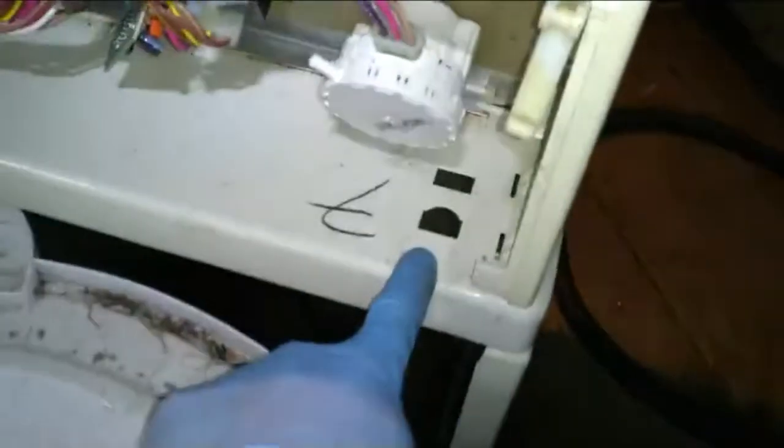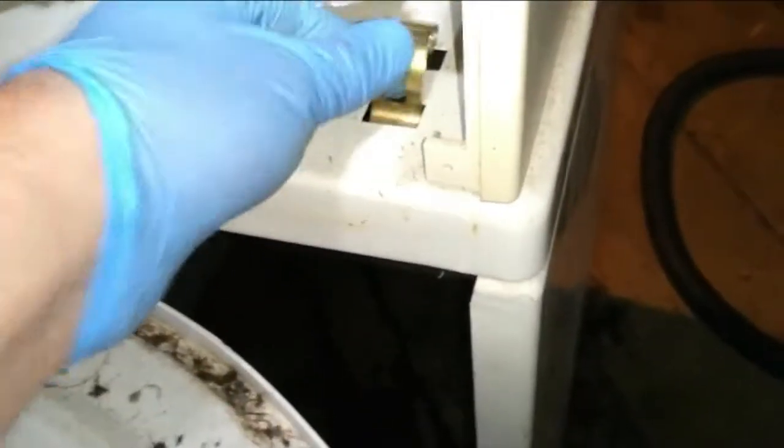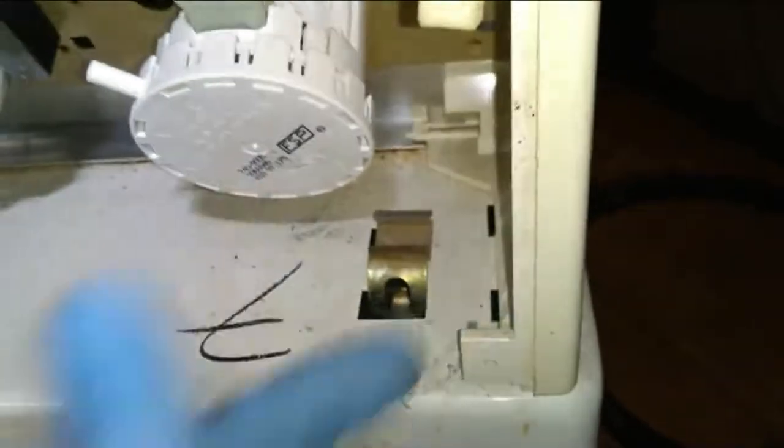Hopefully this works out. If you're ever wondering how to take a washer apart, there are little clips in the back you have to push. The front clips hook onto the wall thing on the back. This head unit has a couple screws - one underneath over here and one over there. The other one just has clips; they changed them.